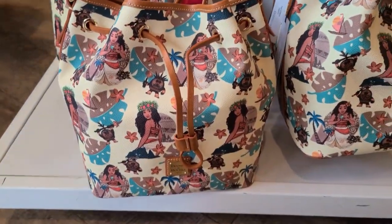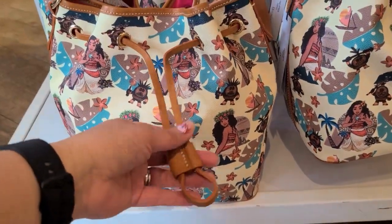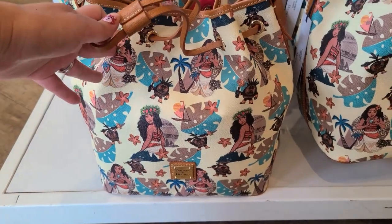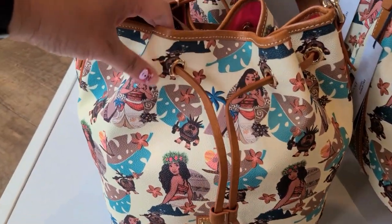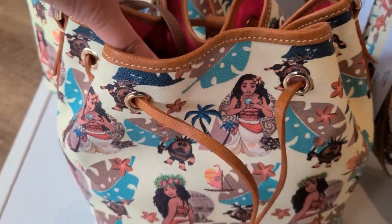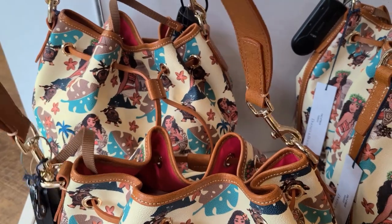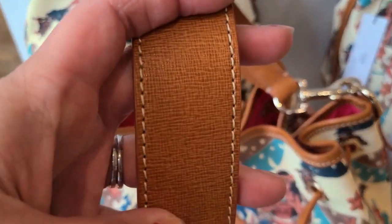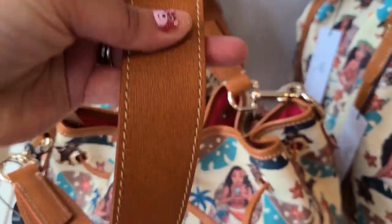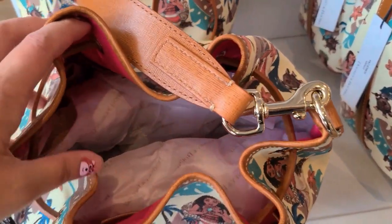The last silhouette is this drawstring bag. It has a drawstring closure and the same print as the wallet. This is sort of a creamish yellow color. There's a key hook here and removable shoulder straps. This has a texture to the shoulder strap — you can see that. And the same pink lining.